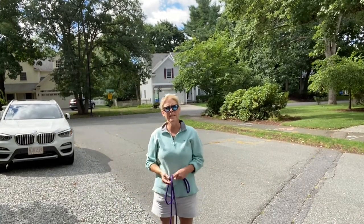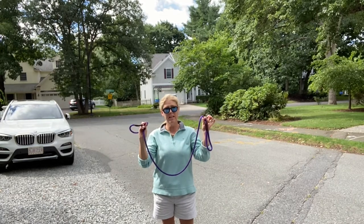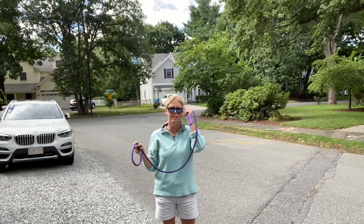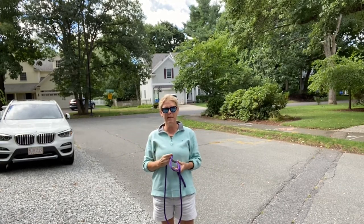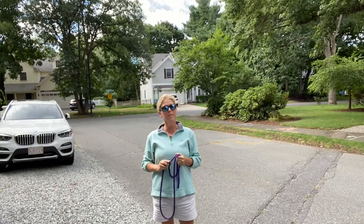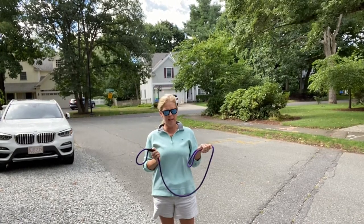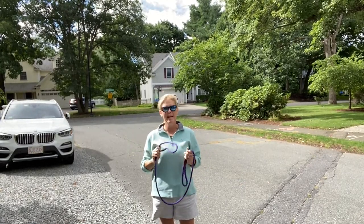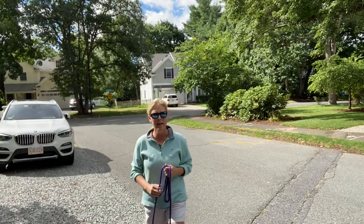Hey friends, it's Hillary from Good Wellesley Dogs. This week I've been talking about how a leash is the most misused piece of dog training equipment, because we all have them but many new puppy owners don't know how to use them correctly. We are going to go over how to hold the leash and how to walk your dog on a leash with the right length. To do that I need to go get Katie.